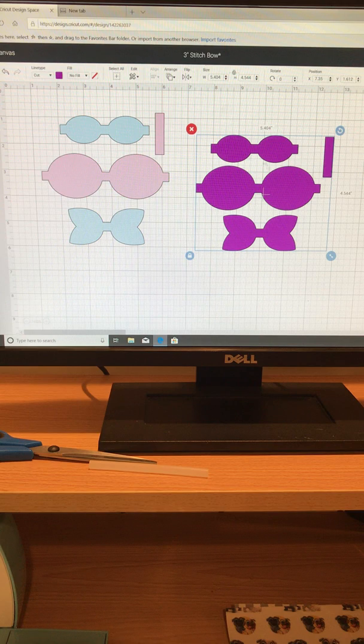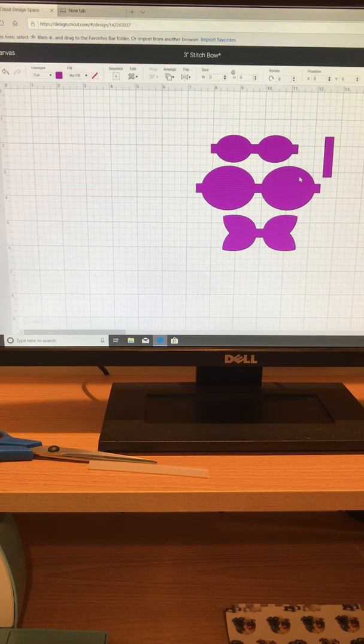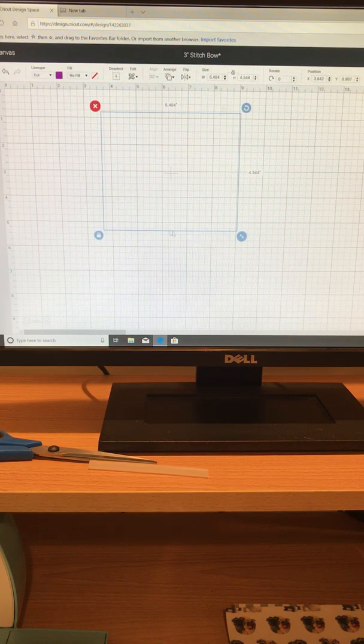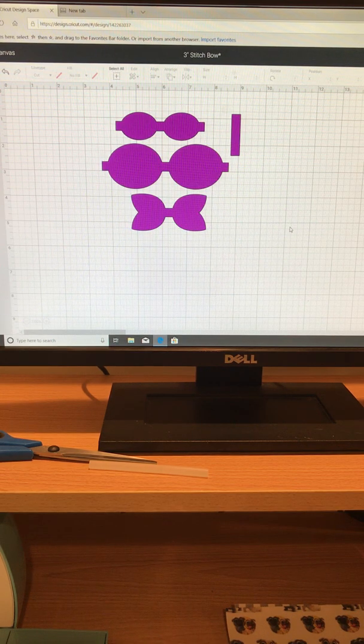Here I have a multicolored bow and a single colored bow. We're going to use the same material for this bow, so I'll go ahead and hide the other one — just click the eyeball on the right-hand side to hide it. I'll click ungroup and you can see it's also 3.01 inches, so I'm going to go ahead and regroup that.